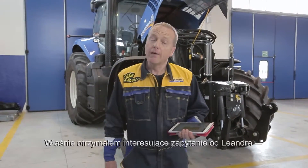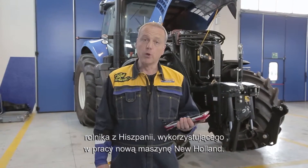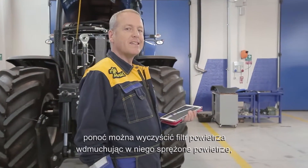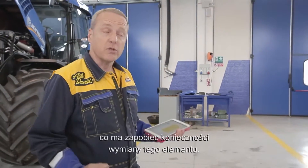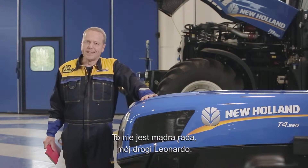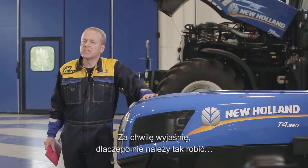Hi everyone. I've just received an interesting question from Leandro, a Spanish farmer who works with a New Holland machine. He tells me that a friend of his has suggested a trick to save some money. He says that you can clean the air filter by simply blowing compressed air onto it in order to avoid substituting the component. It's not a wise suggestion at all, my dear Leandro, and I will explain to you in a while the reason why you shouldn't do that.